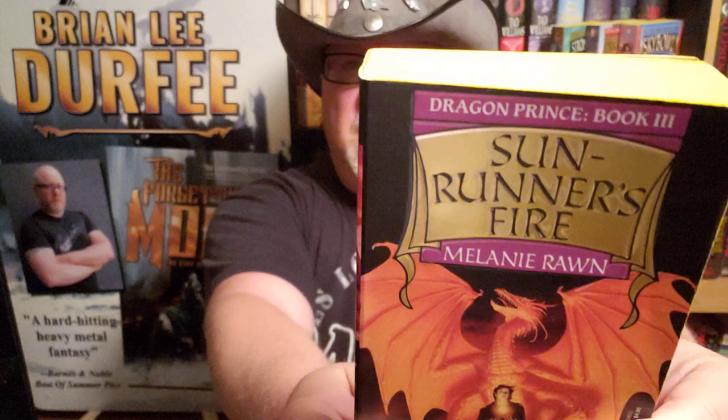Today I'm going to be reviewing Sunrunner's Fire by Melanie Rahn. This is book three in her Dragon Prince series. If you've followed my channel, you know I reviewed book one, Dragon Prince, about a year ago, and book two, The Star Scroll, about six months ago.